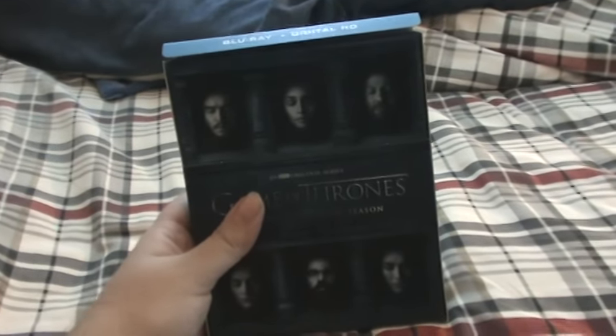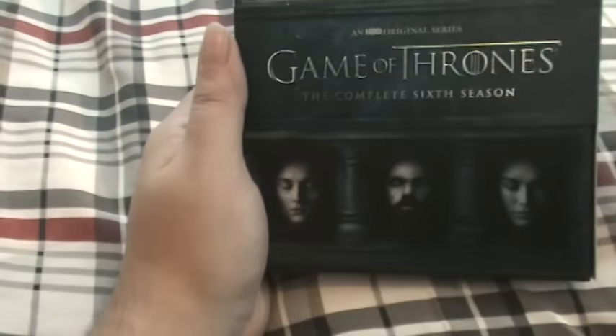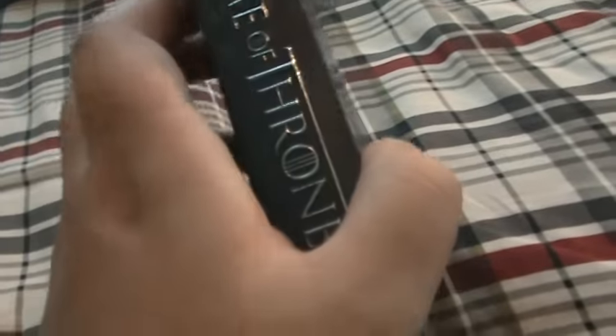This is Season 6. This is the front. We got Ednaad Stark, Daenerys Targaryen, Jon Snow, Santa Stark, Tyrion, and Cersei. Complete 6th Season on Blu-ray. I like the whole bluish teal color — I'm not sure if this is a turquoise color, but let's open this baby up.